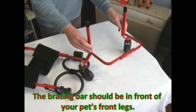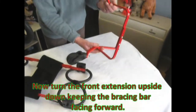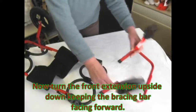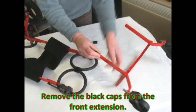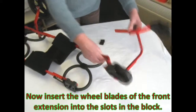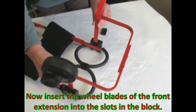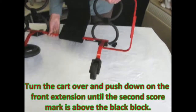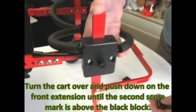The bracing bar should be in front of your pet's legs. Now turn the front extension upside down keeping the bracing bar facing forward. Remove the black caps from the front extension. Now insert the wheel blades of the front extension into the slots in the blocks. Turn the cart over and push down on the front extension until the second score mark is above the black block.